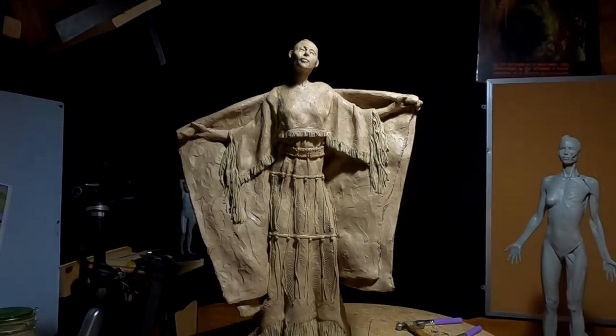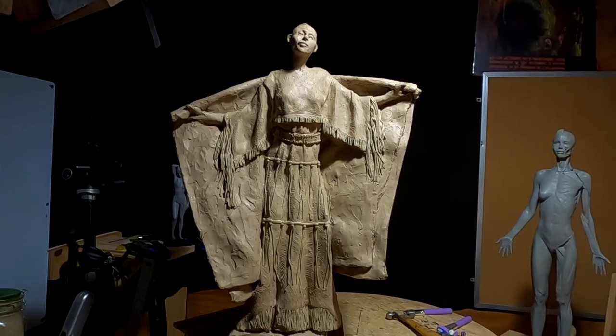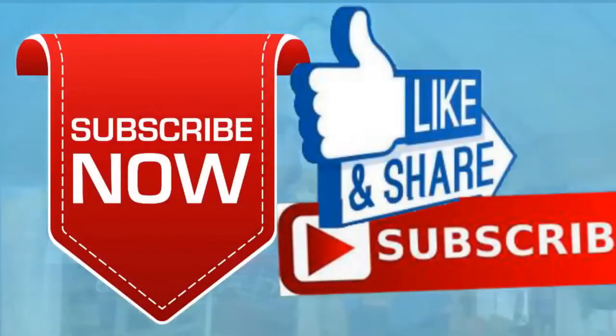See you guys tomorrow, good night. Please give me a like and a subscribe and ring the little bell. Also don't forget I have instructional videos available now online — the link below this video shows you a link to a review of all nine videos. Later everybody, good night.